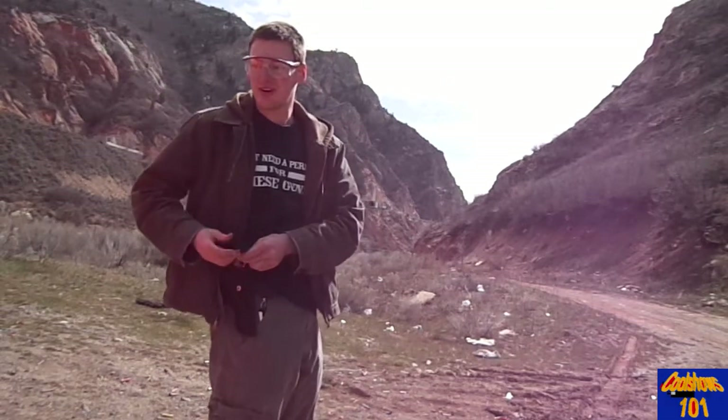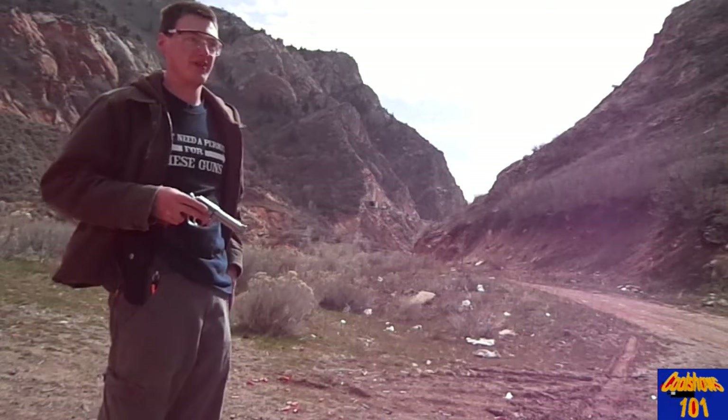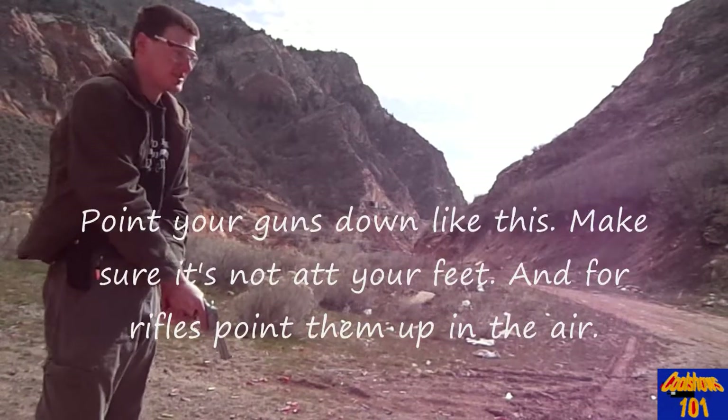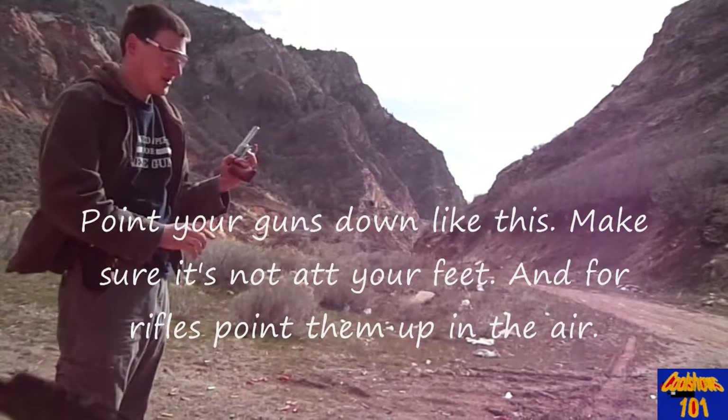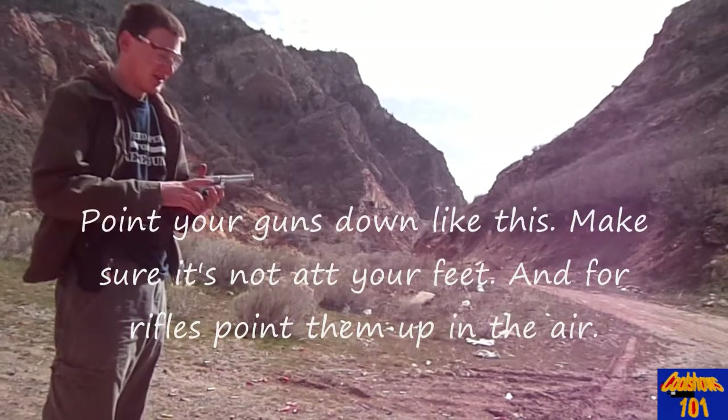Don't pull the trigger until you're ready to shoot, and make sure everyone else knows you're shooting. If anybody calls cease fire, stop shooting — put the guns down like this. If you're pointing it in the air, we're just going to rifle a little bit.